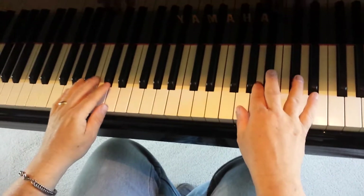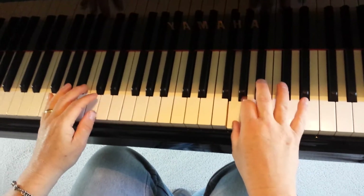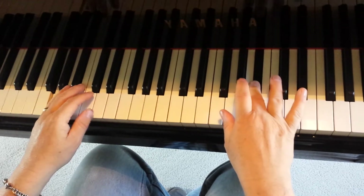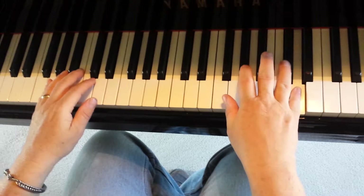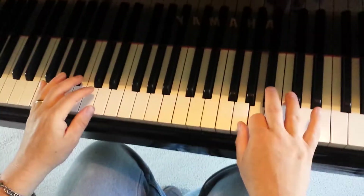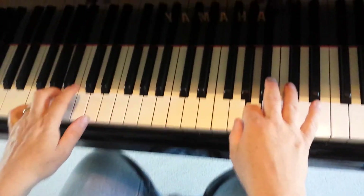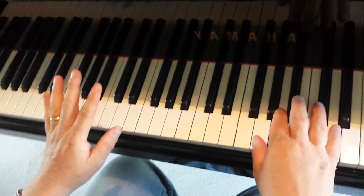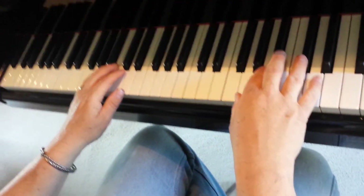Play the first five measures all together. Here we go. All right, I think that's all for this one. We're going to come back to this and do this on another lesson. Have fun practicing.